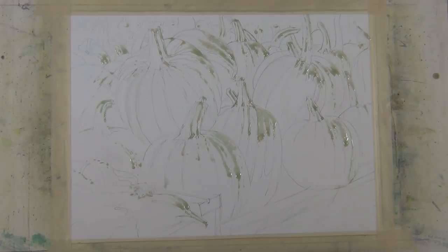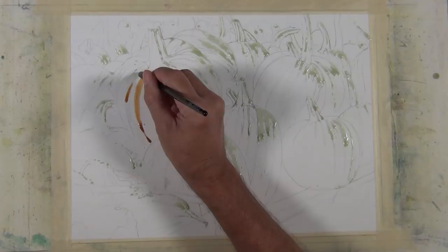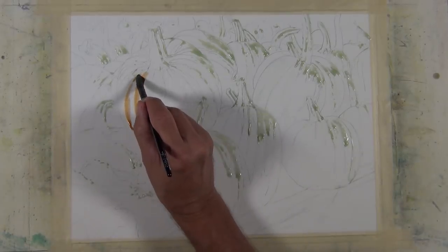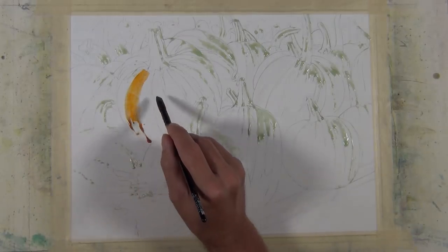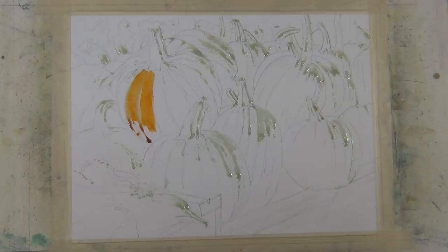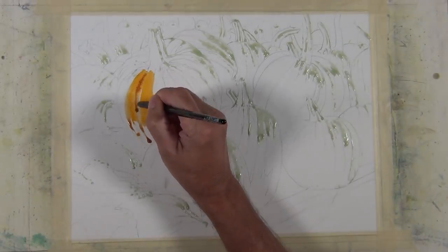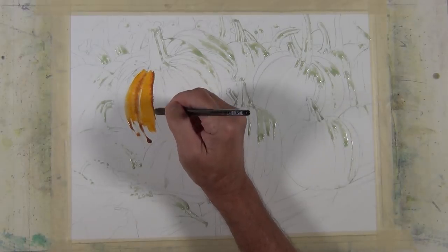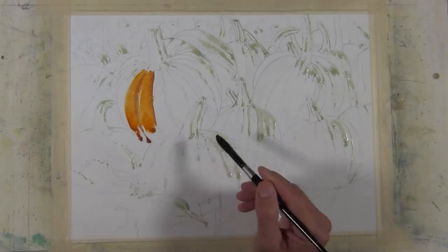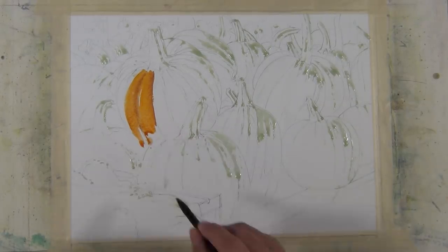Now I'm ready to begin painting. I'm placing some Burnt Sienna in the recessed areas of the pumpkin using a jumbo round small wash brush made by Silver Black Velvet. Then I'm applying some of the Halloween Orange mixture in between those Burnt Sienna marks. I want those Burnt Sienna areas to be a little darker, so I come back with a slightly stronger mixture. I'm working wet on dry, but from time to time wet on wet after applying a wash.